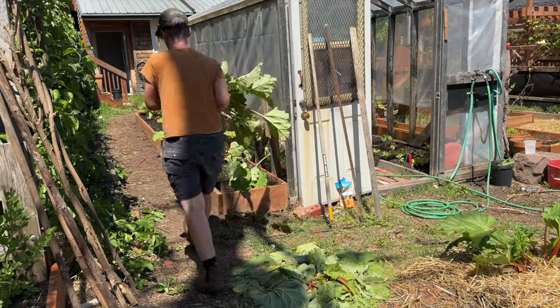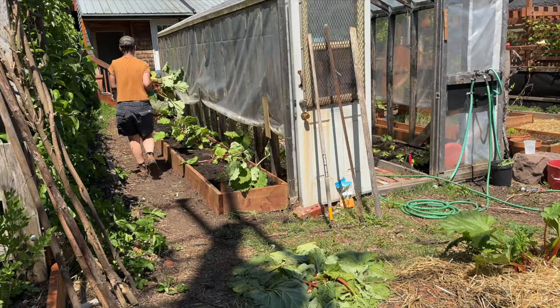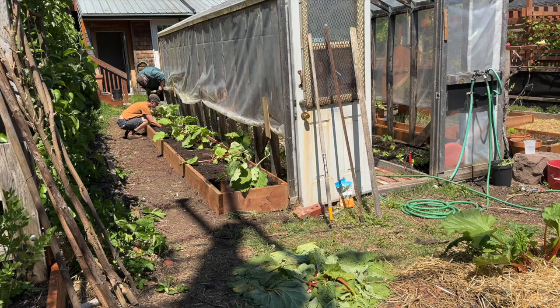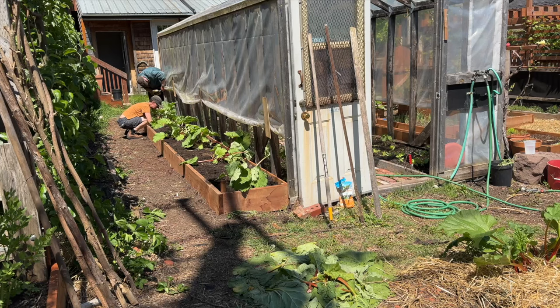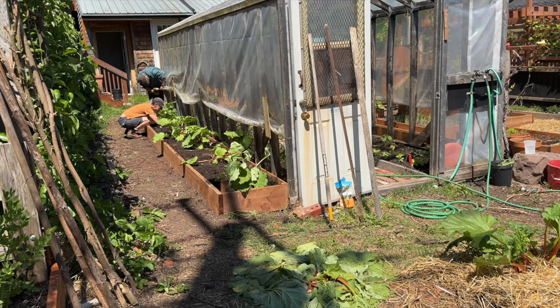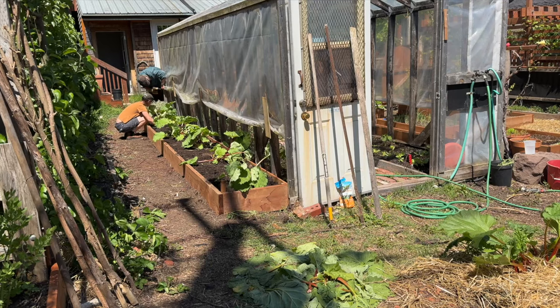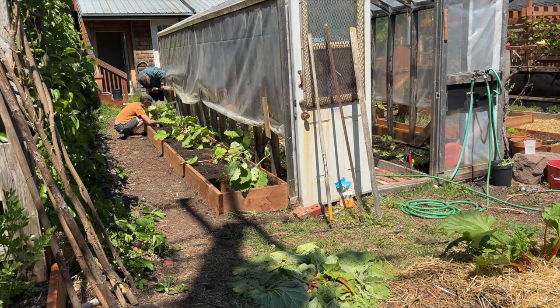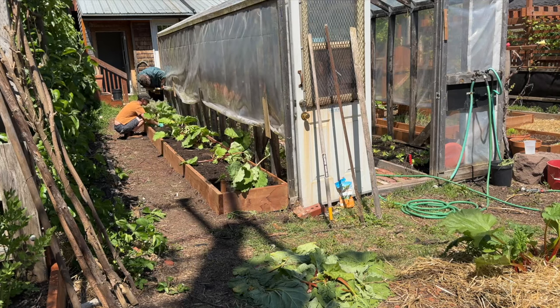Once the rhubarb's in its new home, water it well and put mulch back on. Rhubarb likes a lot of water, so make sure you water the plants during dry spells, especially this year. You don't want to harvest any more rhubarb this year — leave the plants be and be a bit sparing next spring as well; don't take very much at all. You want to make sure the plants have time to get established, and then it'll be good for another decade in its new home.